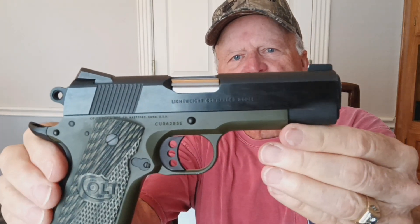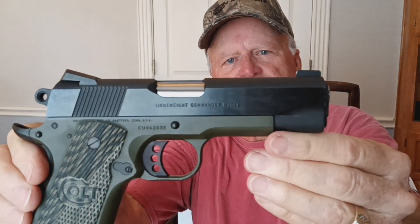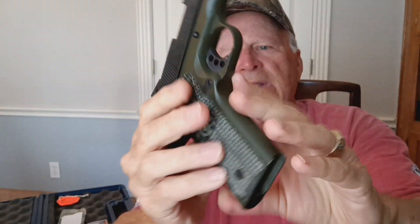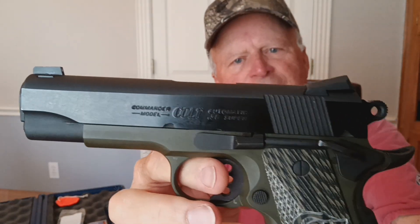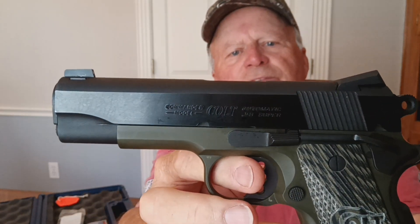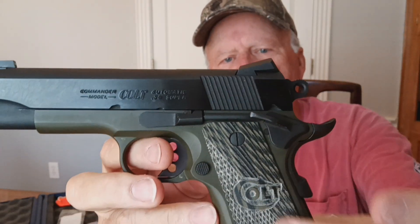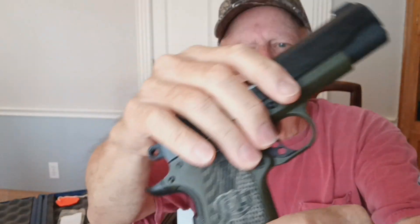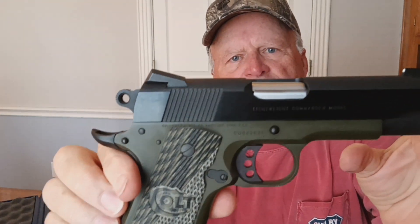Now, what I think is really special about this firearm is the color combinations. You've got a blued frame, and then you have a green Cerakote — kind of an army green. It's a lightweight Commander, so that seems appropriate, to have an army green Cerakote. The frame is alloy on the lightweight Commanders, and I just love these green Colt grips.